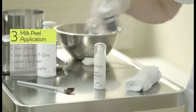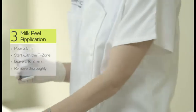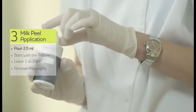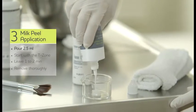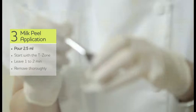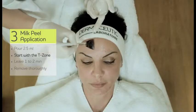After removing Foamer 15 and drying the skin, we are going to apply Milk Peel. You need for the full face 2.5 ml — that is about the size of 2 euros. You will see this is not fluid; it's rather like a gel. Milk Peel can be applied with a brush. You start with the T-zone.